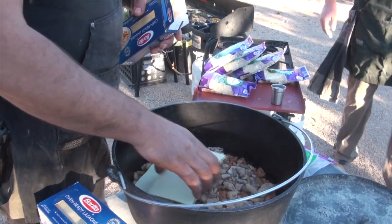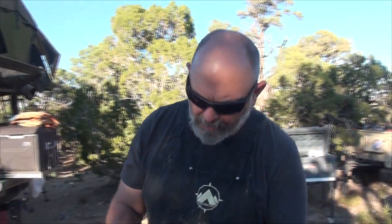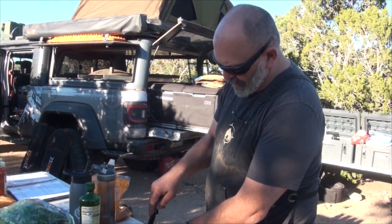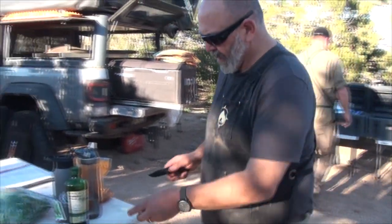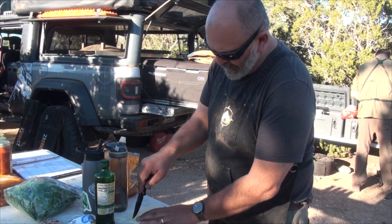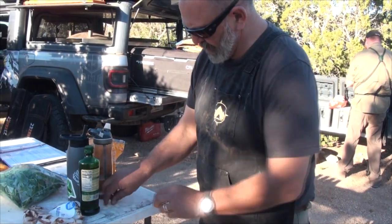If I'm making lasagna at home I'll use normal noodles — the wavy lasagna noodles. I like that better myself. But out here we found that these ready-to-bake noodles are just as good and fairly quick and easy. Sometimes they'll split, and you kind of score them like cutting a piece of glass. Sometimes it works, but when it's all said and done, nobody's going to know the difference.